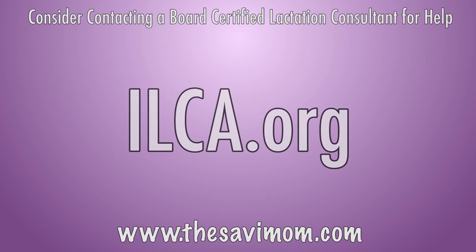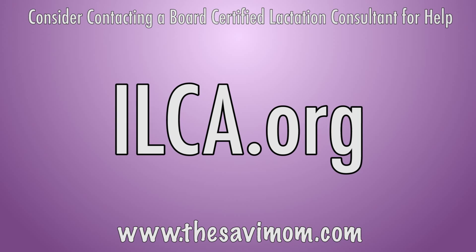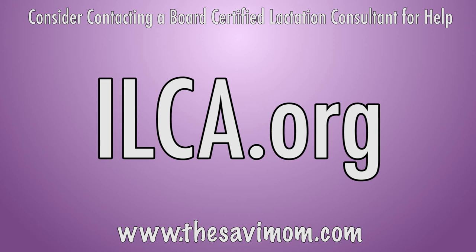If you don't feel comfortable when you're breastfeeding or have other concerns, consider contacting a board-certified lactation consultant for help. Go to ilca.org to find one in your area.